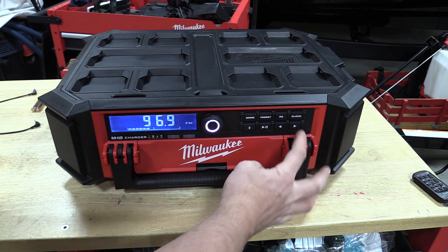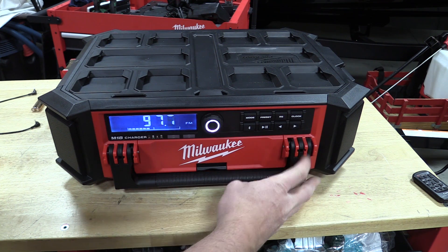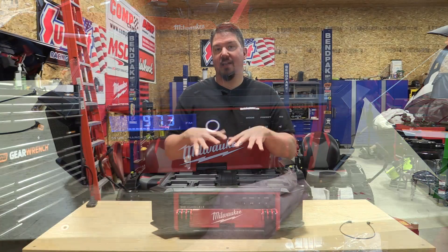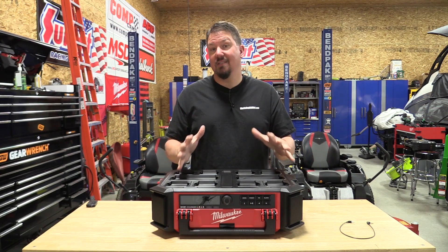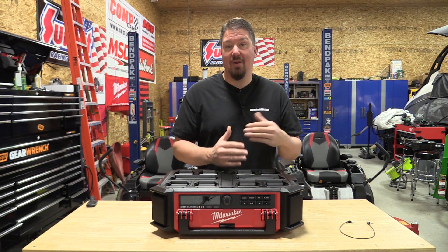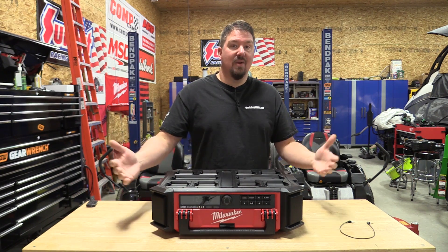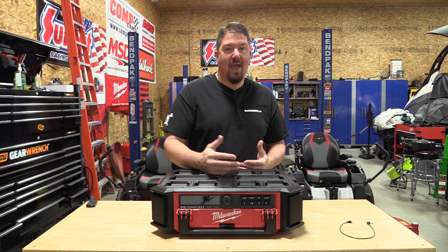You can also stack other Packout units on top of it or underneath it. This thing was really designed well — they thought about everything we've all complained about with radios and how they work.